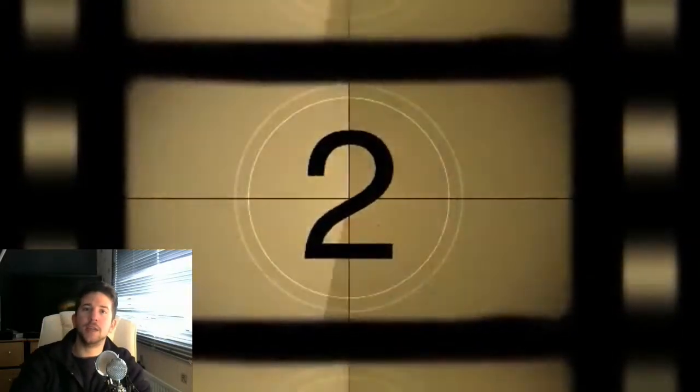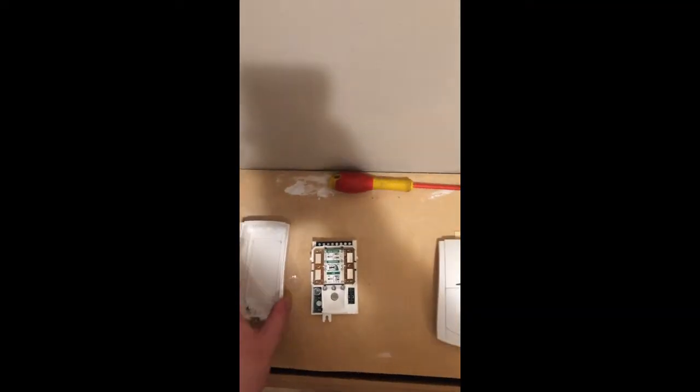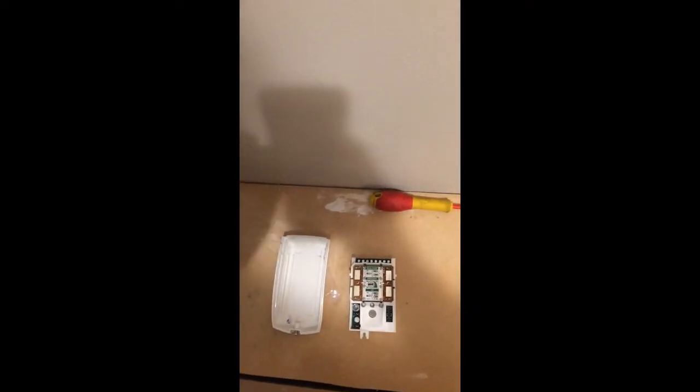Good afternoon guys, Sam from Alarmtech here to bring you another video. Today we'll be installing a Premier Elite DT.